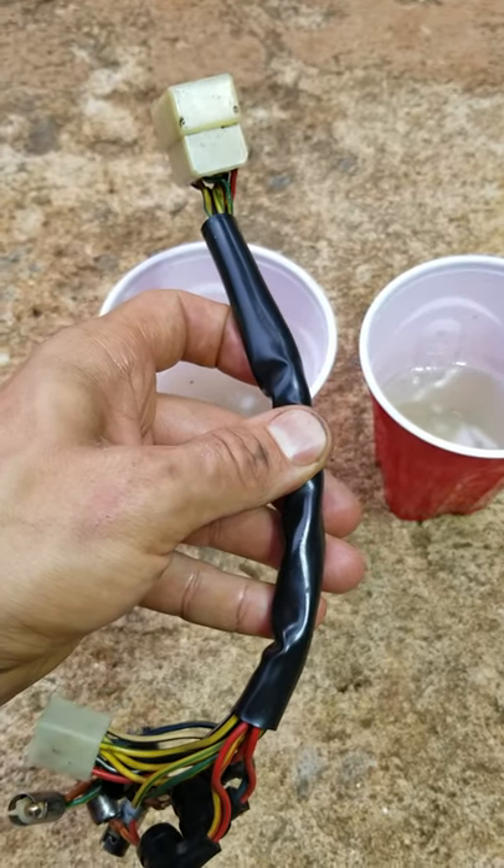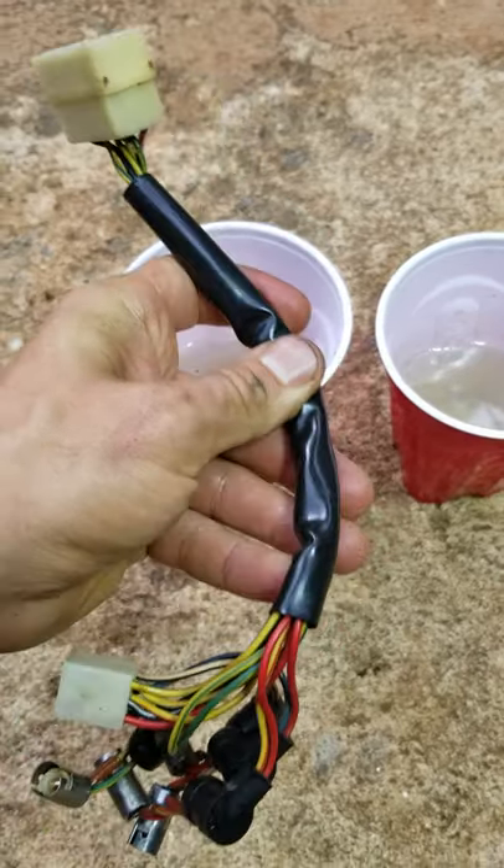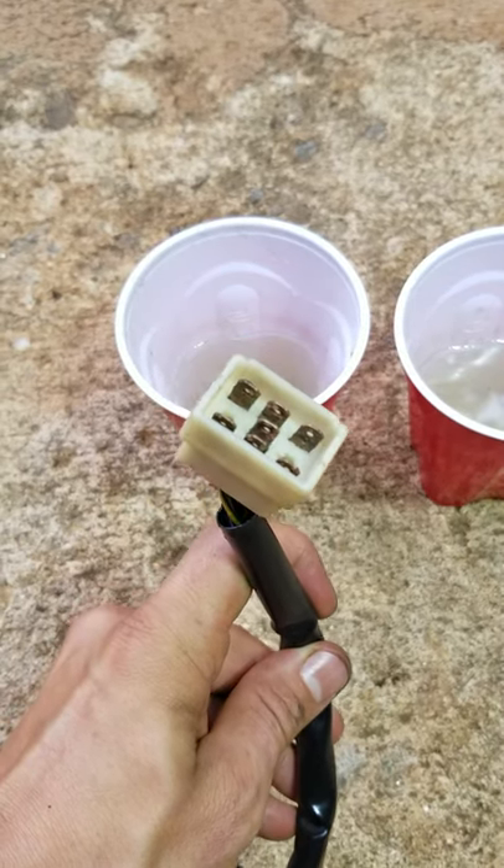What up y'all? So I'm working on the Bandon Yammer tractor rebuild and I'm cleaning up all these wiring harnesses on this tractor because it is so corroded. You can see I already cleaned up this end and it looks great now. But basically I have a trick for cleaning these up. Let's check out the corrosion.